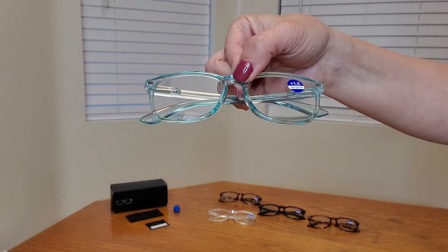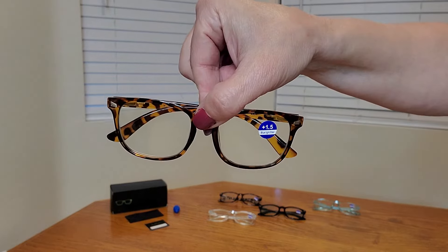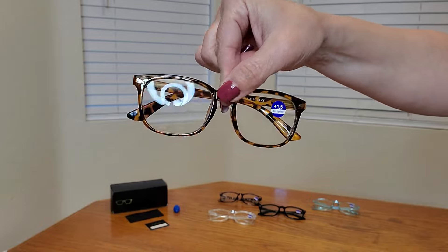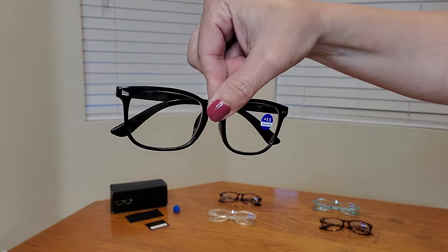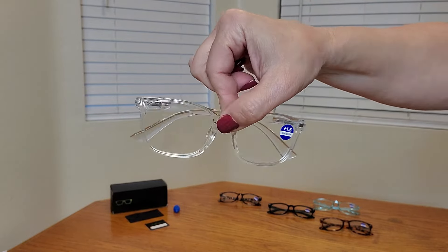And lastly, here it is in the clear. Love it. Let me show you a close up of what they all look like. Here's a close up of the transparent blue ones, and here is the light tortoise ones. And this is what the black ones look like, and this is what the clear ones look like.